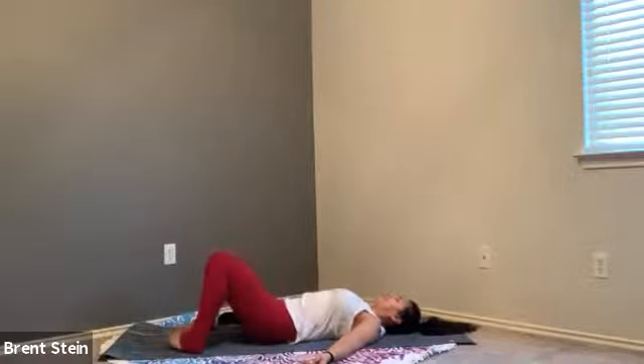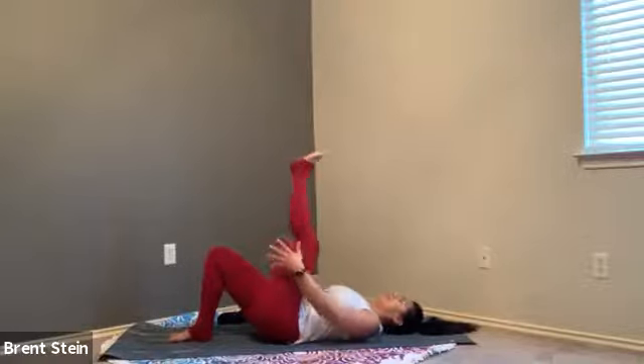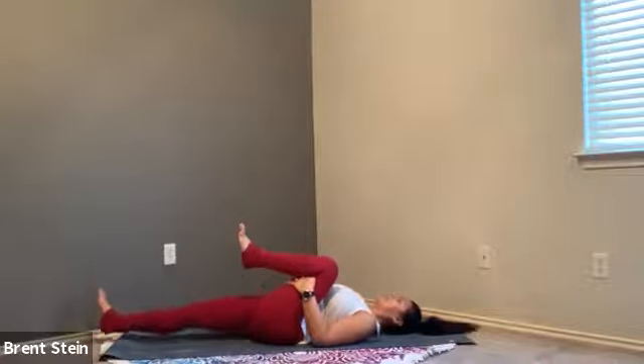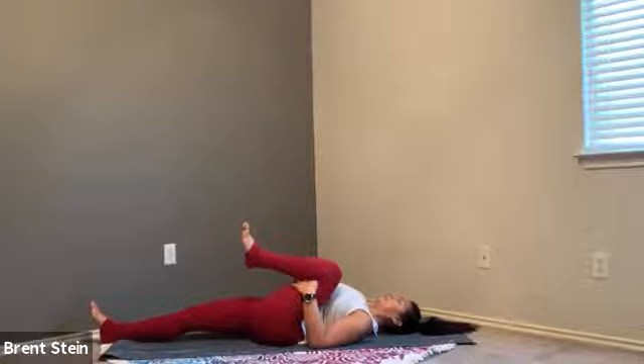Come back to center and heel-toe your feet back towards one another. On that inhale, extend that right leg up towards the sky. Let your hands wrap around that hamstring, bend your knee, and draw it into your chest. As you draw this right knee into your chest, extend that left leg nice and long. As that left leg extends, you can flex the toes and then lift the heel off the mat if you need a little additional strength — otherwise just let your heel rest on the mat. Keep squeezing and hanging in, and drop that tailbone down. You'll feel it right at the crease of the hip, especially if you have really tight hips.